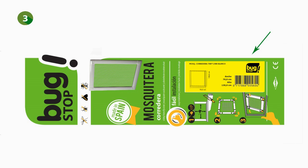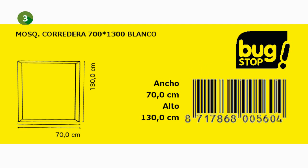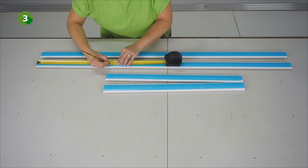To know where exactly you have to cut the profiles, you first have to look at the yellow sticker on the packaging. In our example, we mention a height of 1300 mm. We've previously measured an opening of 920 mm in height, which means that you have to cut 375 mm or 37.5 cm from the profiles in height. You can now mark the height profiles at 37.5 cm — these are the two remaining, longer profiles.